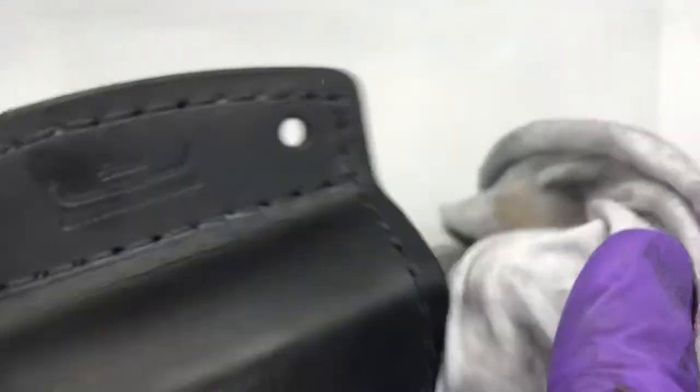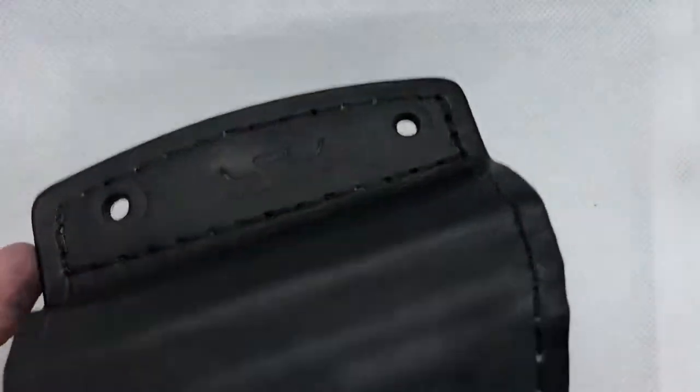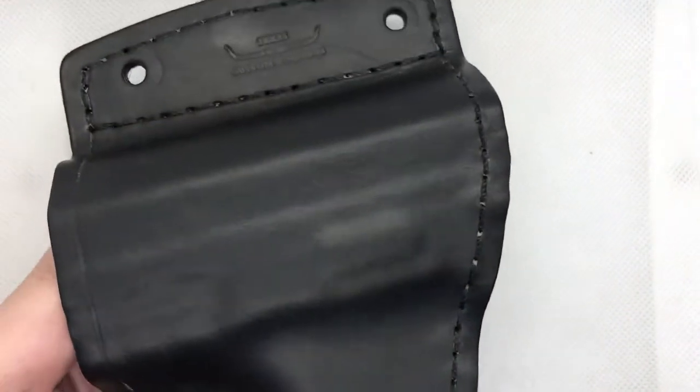Once it sits for a few seconds and you're done rubbing the whole holster, you just take the other end of the rag — the dry side — wipe it all off. And there you are.